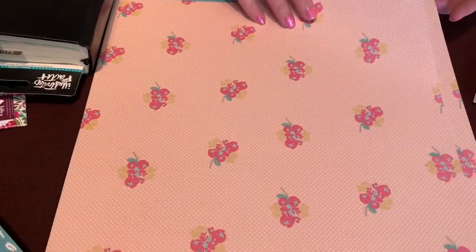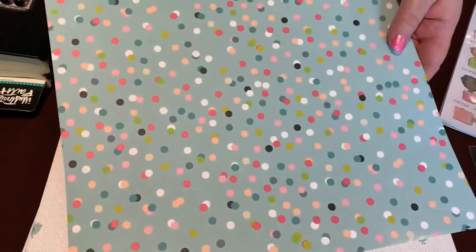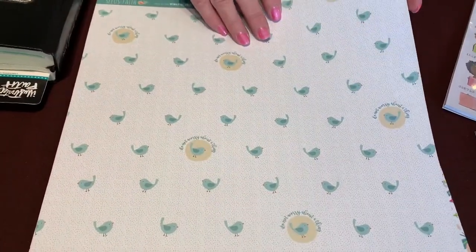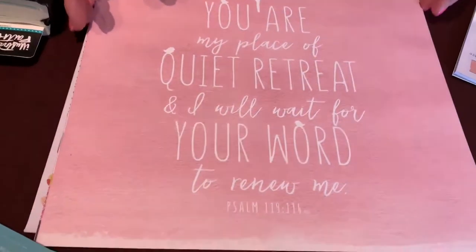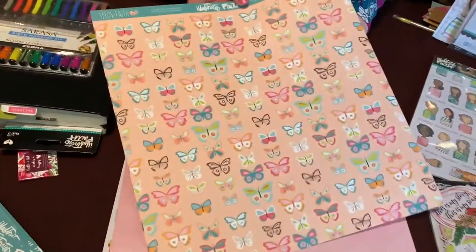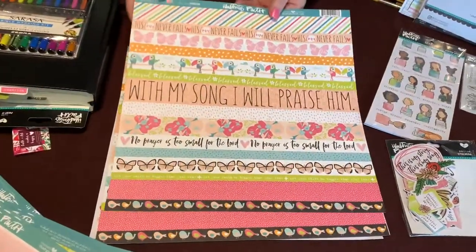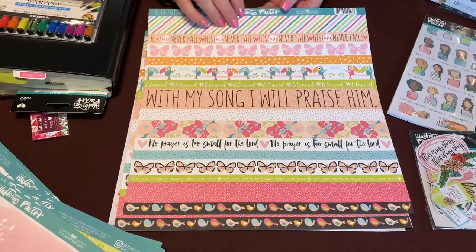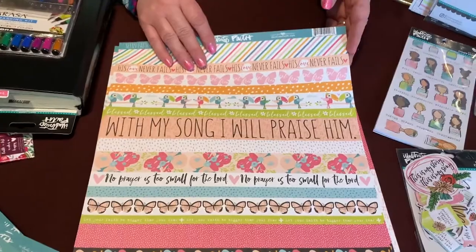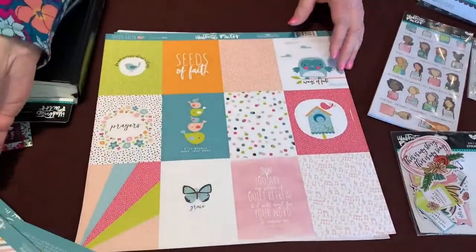These papers are all available individually as well - not all Illustrated Faith collections allow single sheets, but with Seeds of Faith you can. There's cute polka dots on the other side, some more birds and plaid, floral and botanical patterns - nice for a full sheet spread. The butterflies on the opposite side are really sweet, and then these are border strips you can cut and use as borders. You could even make a countdown-to-spring chain with them.